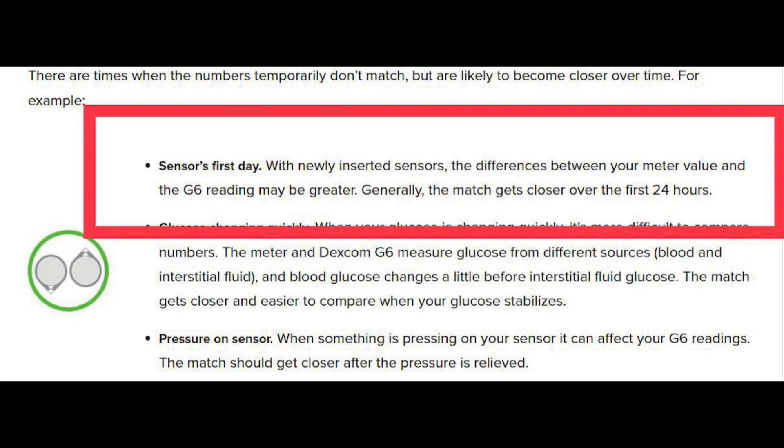The blood sugar readings aren't as accurate as they are going to be on day two, three, and so on. This isn't just my own observation — this is actually straight from the Dexcom page. Dexcom basically says with newly inserted sensors, the differences between your meter value and the G6 reading may be greater. Generally, the match gets closer over the first 24 hours.